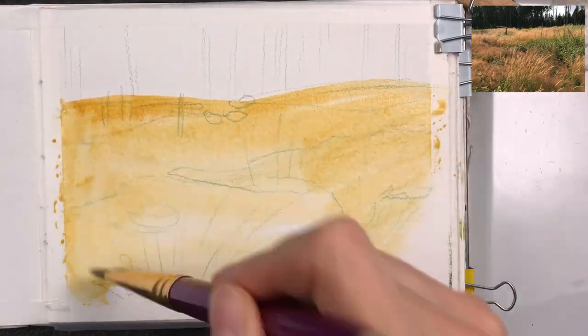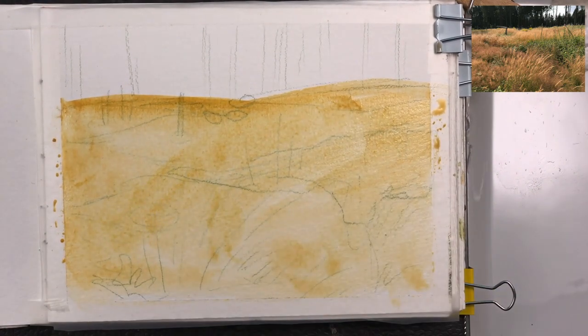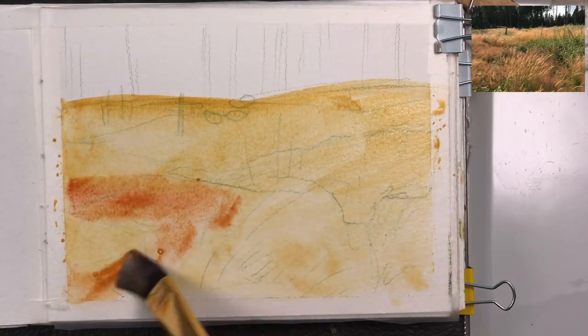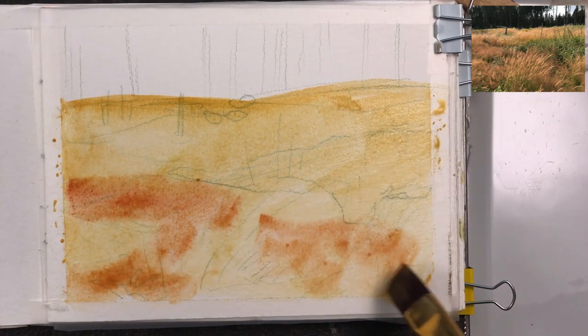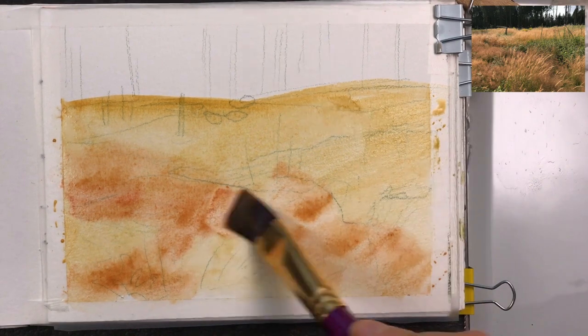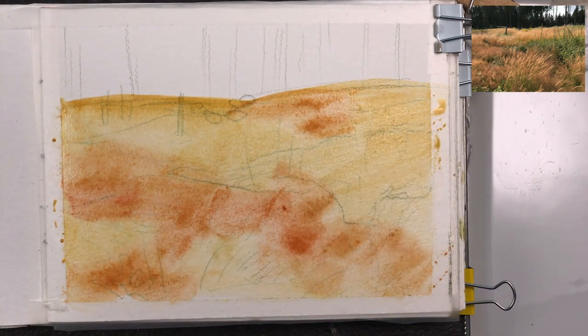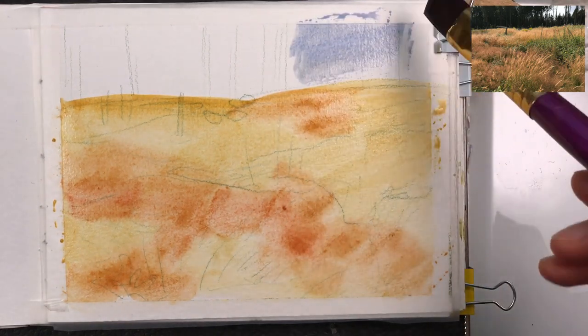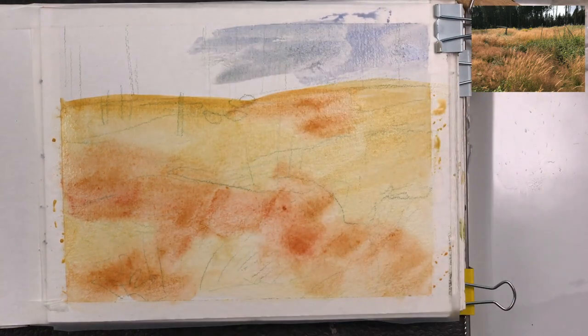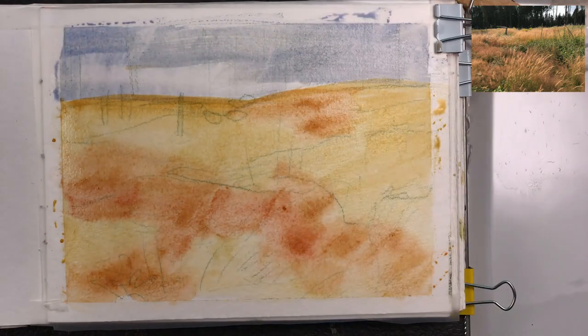I'm starting by adding a wash of raw sienna just to get rid of the white of the paper. I'm using this and a little bit of English red for the redder parts of the grassy patches. At this point I'm using very diluted, watery paint.